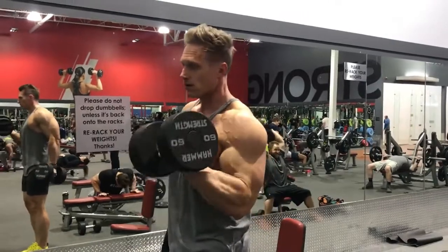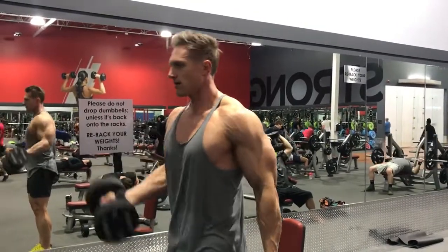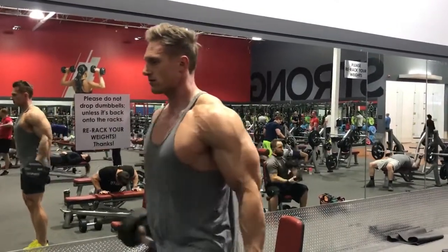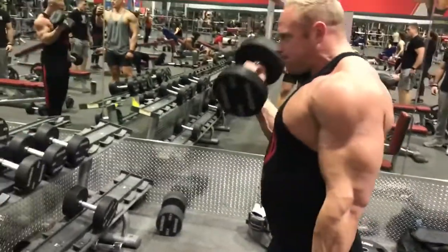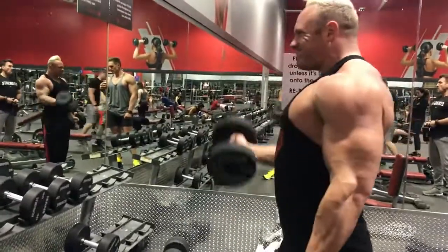So this is Zeus's bicep blast. We started with alternating curls. We did 10 reps each arm, four sets, increasing the weight by 10 pounds each set.